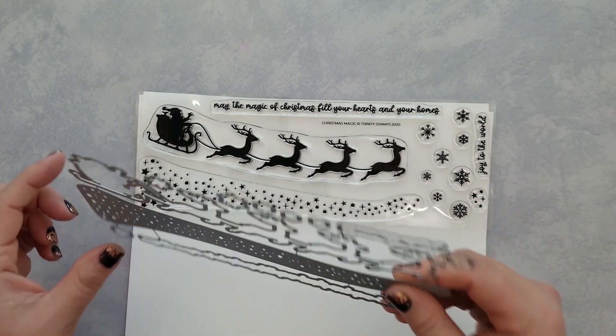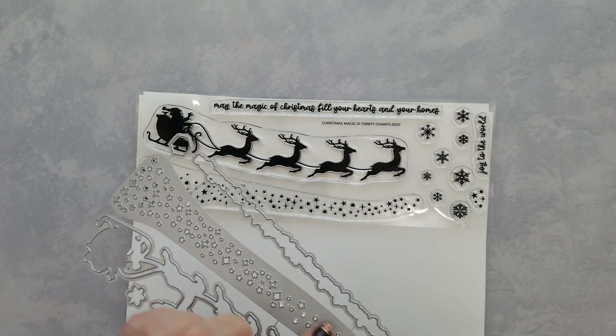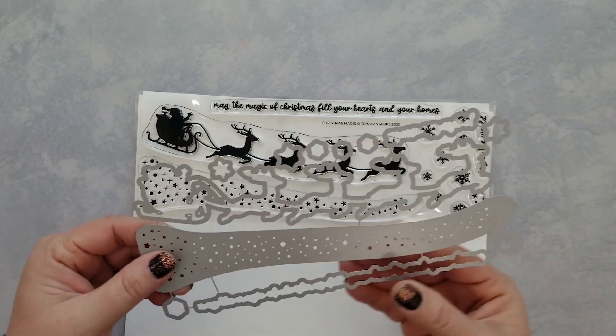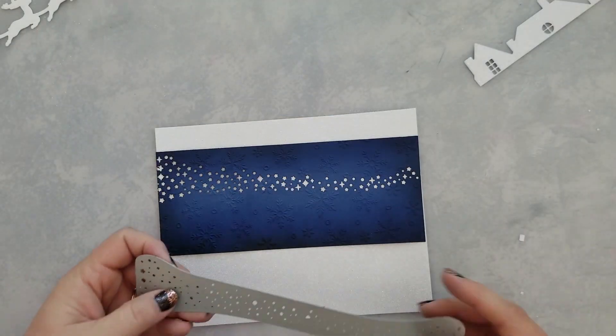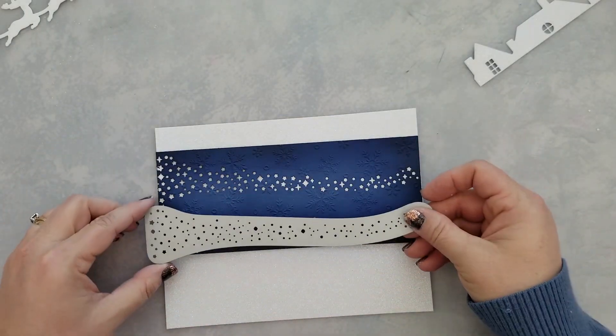The coordinating dies make it quick and easy to add them to your cards. So let's take a closer look at this band of stars. Here I have a piece of navy cardstock that I worked with.